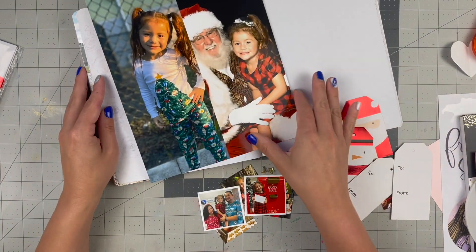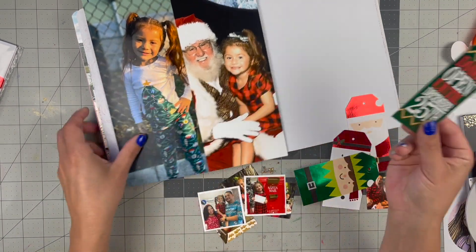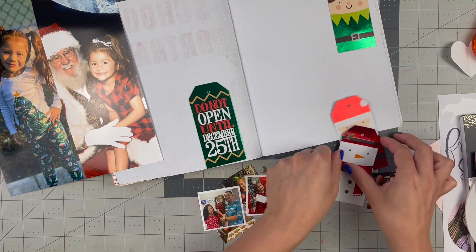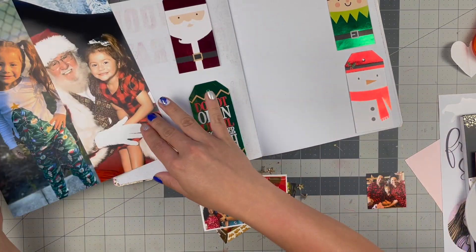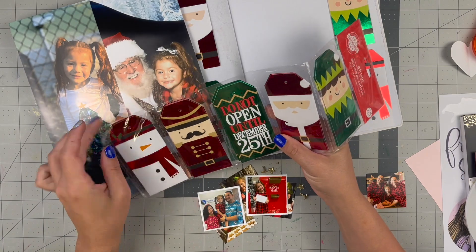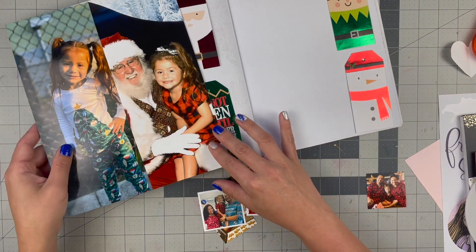We're not doing any stamping and there's not going to be a real title. I'm hoping that the 'do not open until the 25th' tag will suffice for showing it's a Christmas layout. I'm going with green and green, then red and white, red and white. There was an option for a little toy soldier, but I love the snowman more than the soldier, so that's why I'm using it.